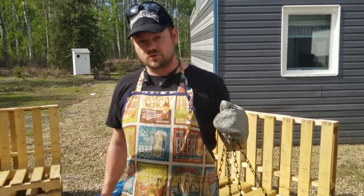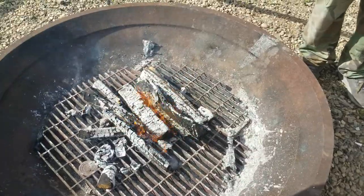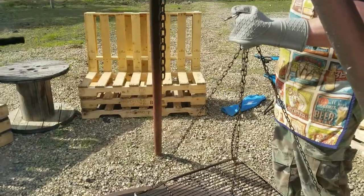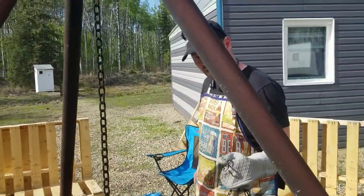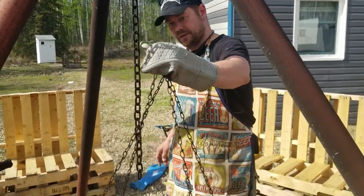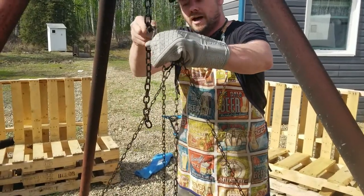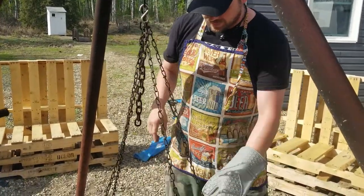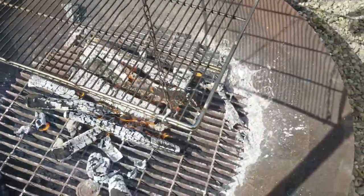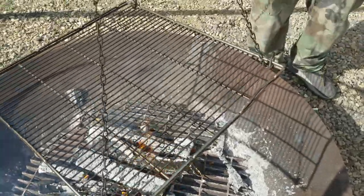Today I am going to be cooking some chicken drumsticks over top of a fire. We're out at the hunting shack right now and we've got a little fire that's just kind of in the process of dying down. This is a jerry-rigged setup for cooking over the fire, which is an oven rack with some chains. The nice thing about this is it's reasonably adjustable. I'm going to give this grate a quick spray with some cooking oil and then get the chicken on there.